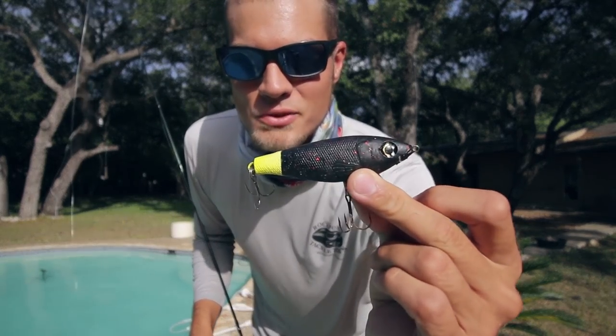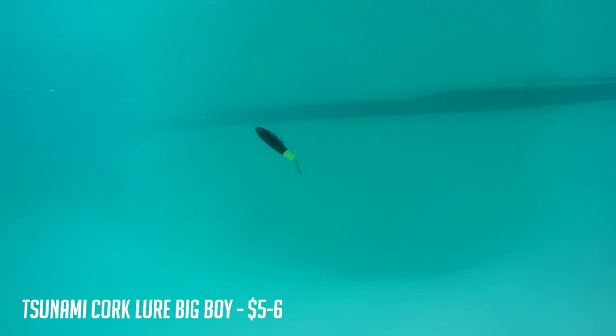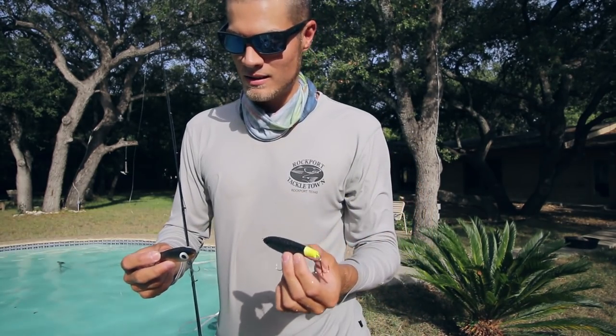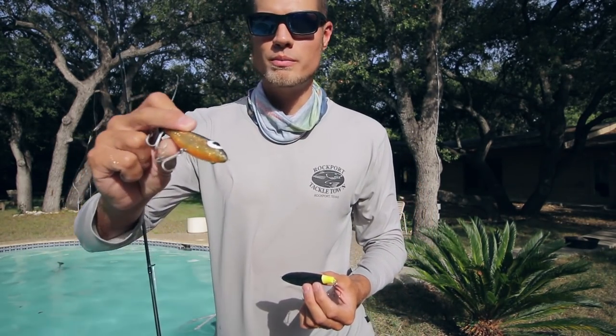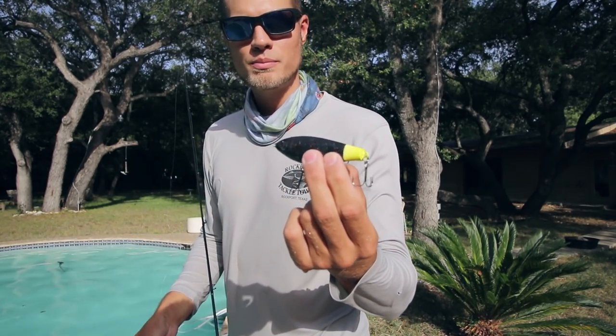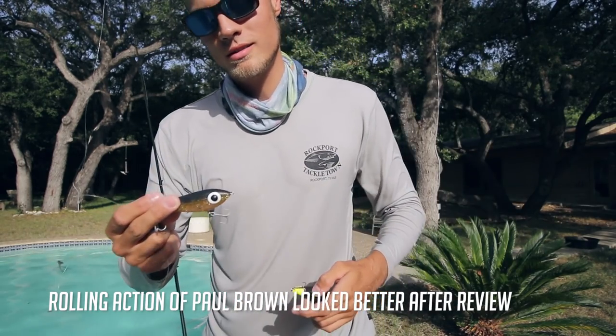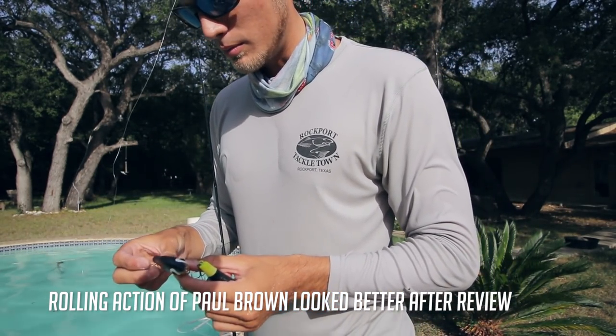Now we're going to tie on the Tsunami Big Boy. I've got to say I actually did like the action on it. The Paul Brown kind of rolls over big time, and this one kind of stays pretty much straight up and down, which I kind of like. That being said, the Paul Brown is a proven lure and it catches a ton of big fish, so maybe that rolling is a good thing.